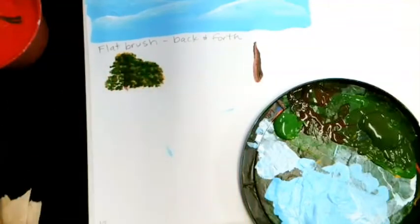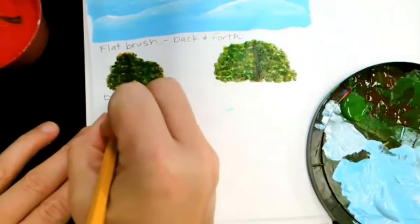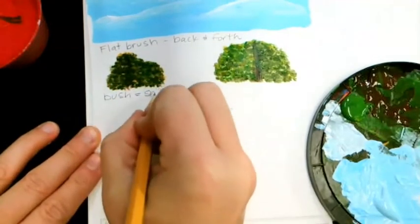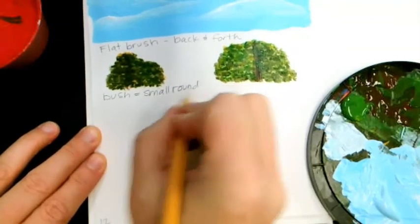We're going to do the same thing to the next bush. To summarize: bush uses a small round brush with a pounce technique.